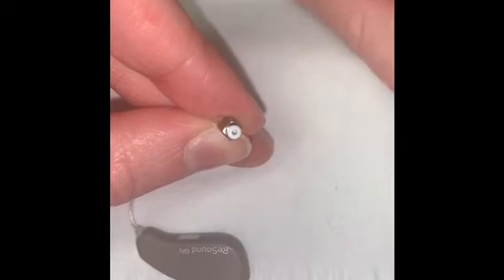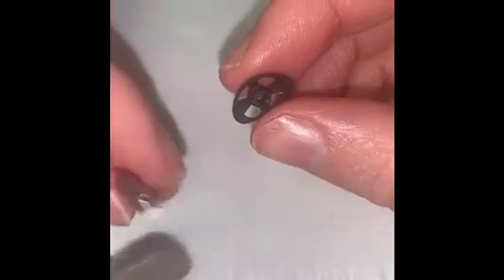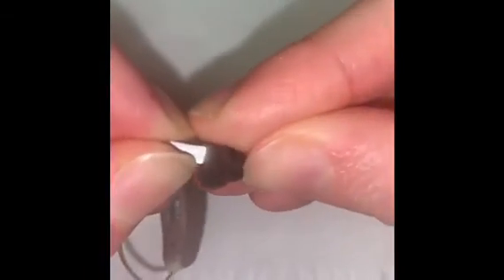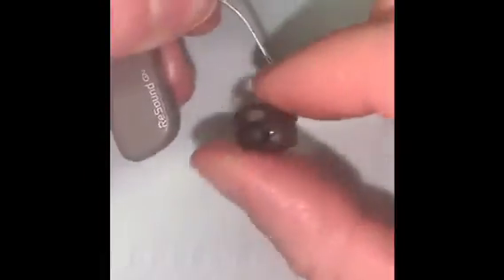Once that is done you can put your dome back on. You'll be looking for the center hole right in the middle there and you want to match that up with the tip of your receiver, and you want to make sure that it's secure — and that's it.